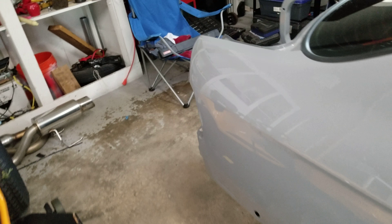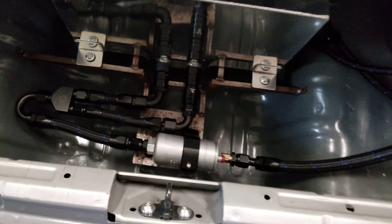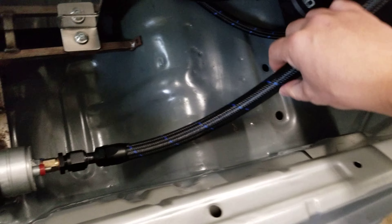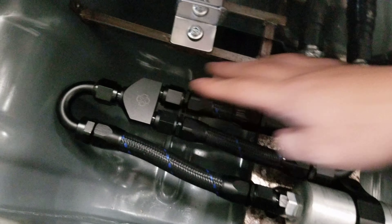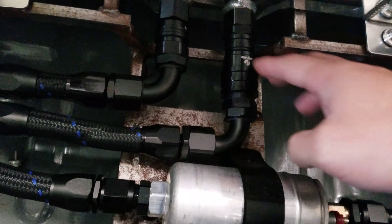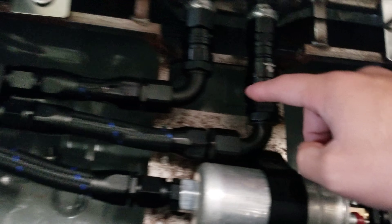I'll show you what's in the back of the car — this is pretty much where all the Vibrant Performance stuff is, though I've got a couple of Jiffy Tight fittings back here too. All of these are Vibrant Performance — the fuel lines, this one, this one — and then these two are Jiffy Tight fittings.